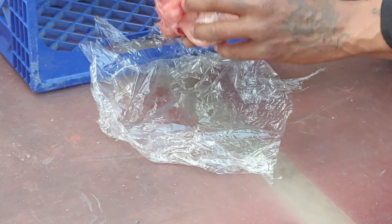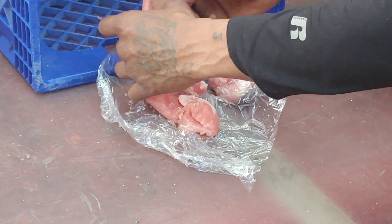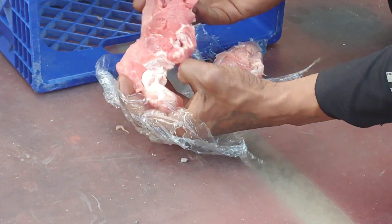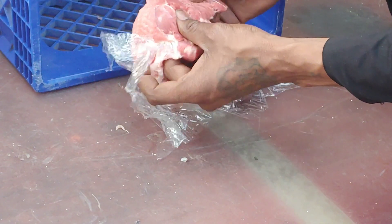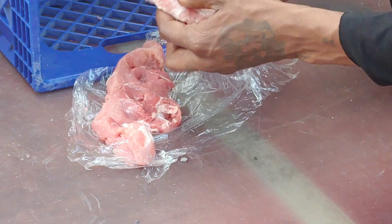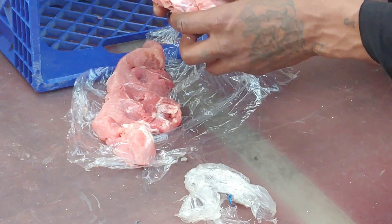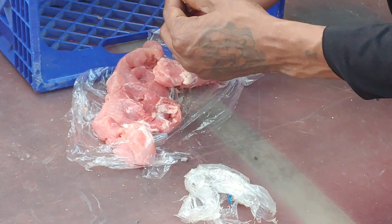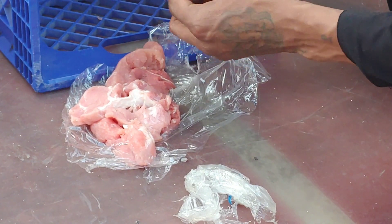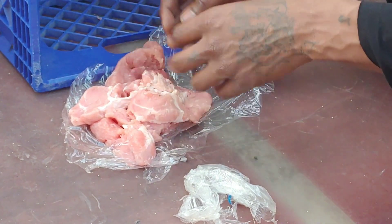Let's see if we can catch any of the rounds inside. It looks like they penetrated straight through on this one — can't find any pellets trapped at all. I don't feel anything. Looking at the center piece which was originally the main piece — not seeing anything trapped in this piece either. That's interesting.